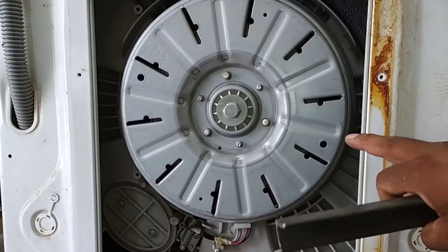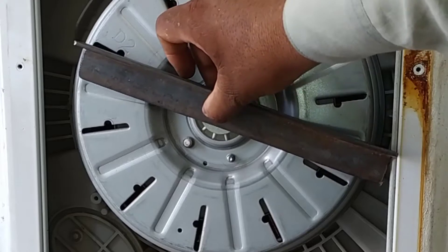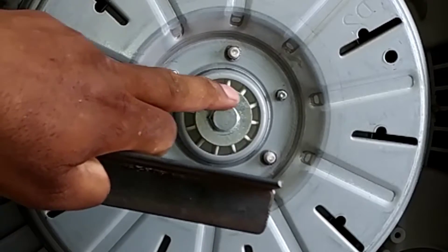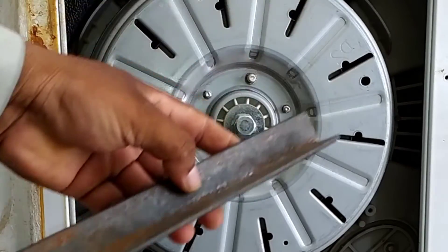Let me explain how this 90-degree iron bar is the best when opening the motor. Through the holes in the motor, I have to hold the motor through these holes with the tool. I will set it according to these holes, as we have to apply torque on the bolt.